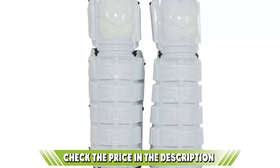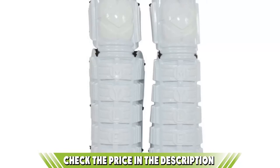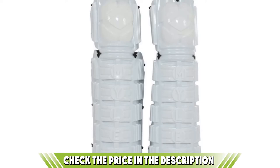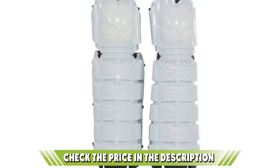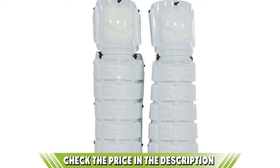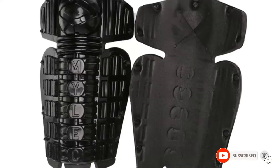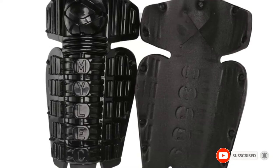The version we've featured here is the older model. They have brought out an updated product recently, but that means you can pick these up for a great price. And if you're playing street hockey, this will do just fine. If you want to know about the latest price of the Mylec Street Deck Hockey Shin Guards, check the description box.